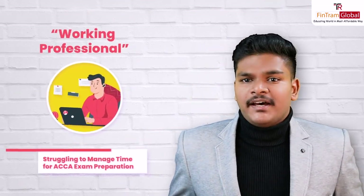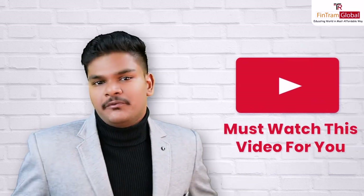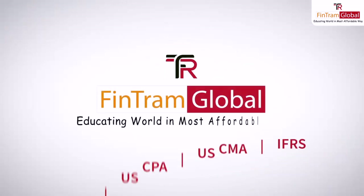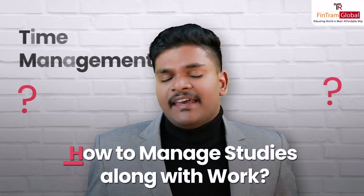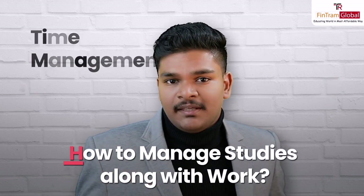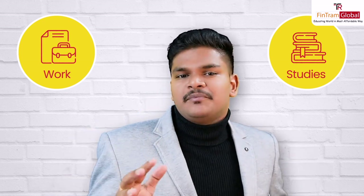Are you a working professional struggling to manage time for your upcoming ACCA exam? Or maybe a full-time student looking for the best approach to prepare for your upcoming exam? Then this is a must-watch video for you. Hey everyone, this is Vishnu J, ACCA, a proud FinTrammer who has been teaching students across the globe across various designations for the past few years. And a common question that I get from a lot of students, especially working professionals, was how exactly can I manage my time along with my work-related responsibilities? Because that's one of the most difficult things to do — managing work along with your studies as well.